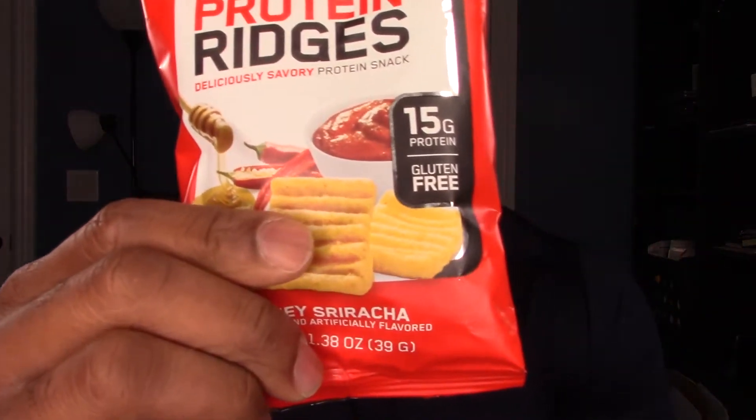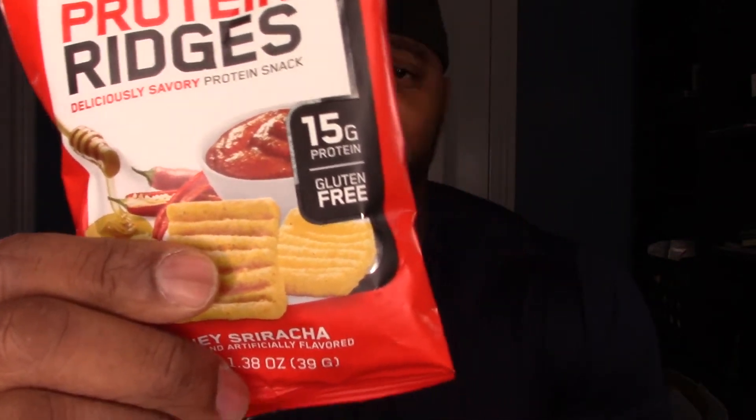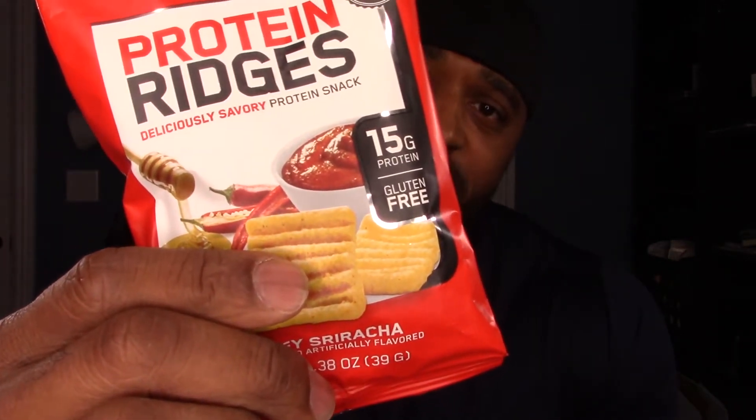What drew me to this was I was looking for what's new as far as protein snacks. I like to snack a lot and I try to do it in a way where I get enough protein, not a lot of junk, but also enough carbs when I need it. I picked this bag up and liked what I saw — it has 15 grams of protein and 16 carbs.